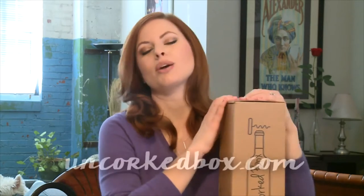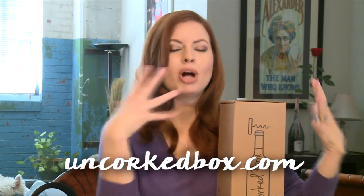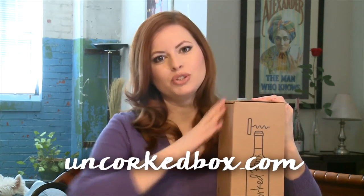Hey y'all, welcome to This Box Rocks! Today we are going to open Uncorked Box. This is our monthly wine accessory box — it starts at $30, and if you subscribe for six months or twelve months you get a little bit of a discount, and it has free shipping. I think their box is really cute.